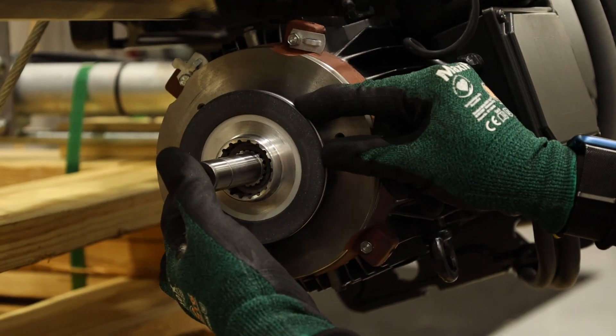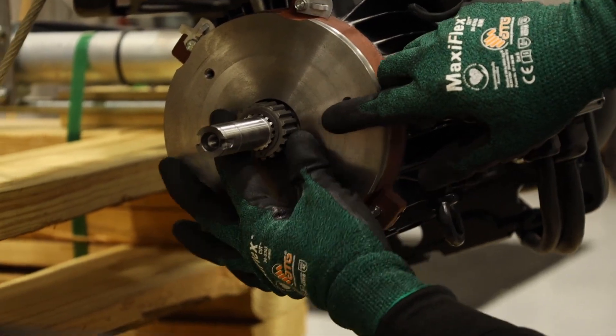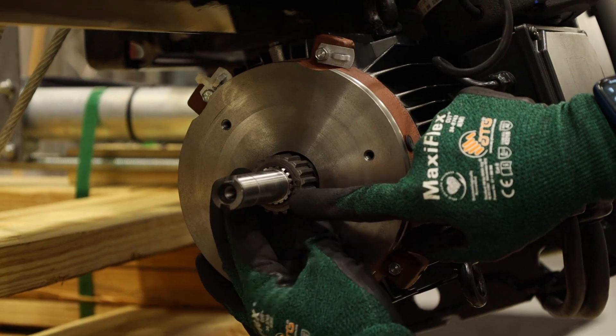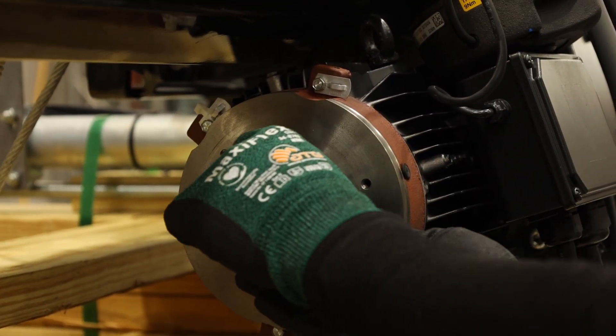Then in succession, completely remove each bolt. Work the dust cover and brake coil off the shaft. Once the coil is removed, slide the brake disc off the shaft. If you need to change the brake hub, you will need to remove the snap ring. The brake hub will then slide off the motor shaft splines.